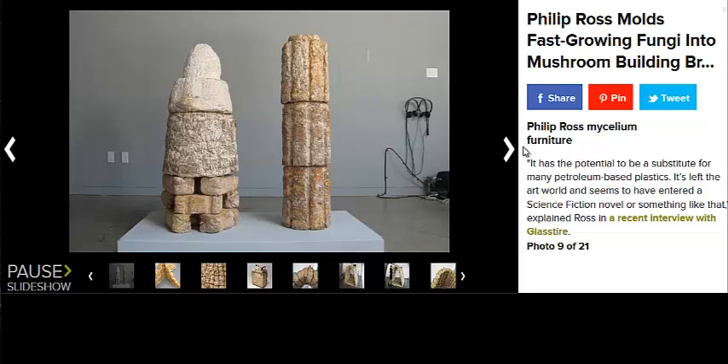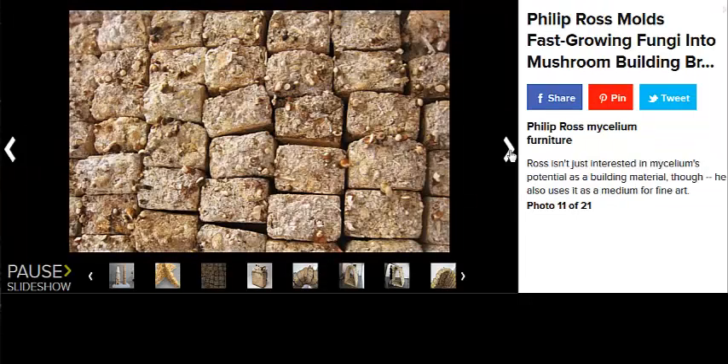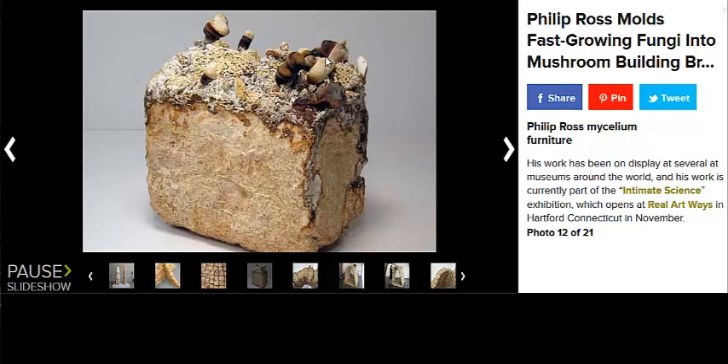Now there are several pictures here in this article. Of course, I will link to this article in the description. He's an artist, so he's looking at it from an art perspective. He will grow it out until the mushrooms are fruiting. I imagine you could cut the process a little bit shorter before they start to fruit, but would the structure really be as strong as concrete at that point?